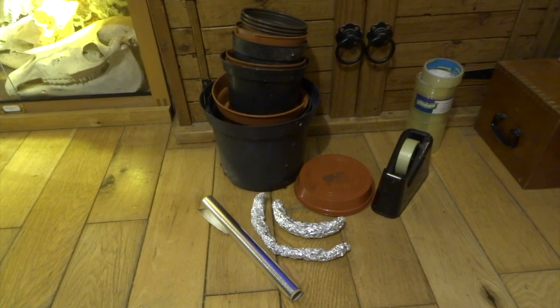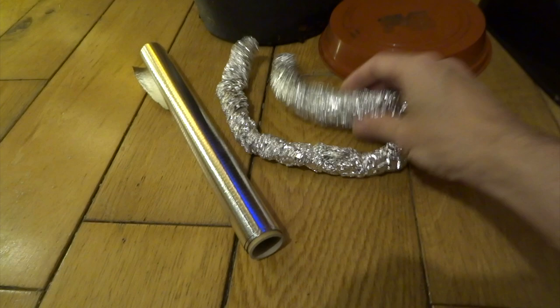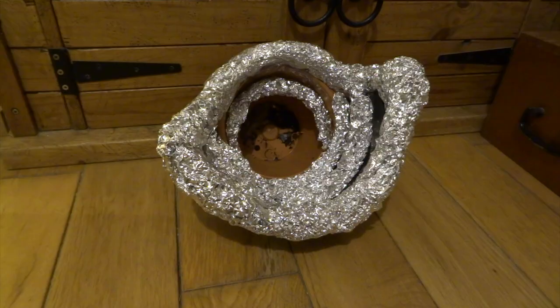Hi YouTube, I normally make a lot of creatures from movies and that kind of thing, but this time I wanted to make one up and I wanted to just use really cheap parts like these plastic flower pots and bits and bobs — anything that's cheap basically.